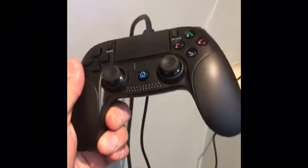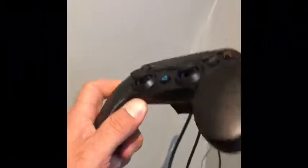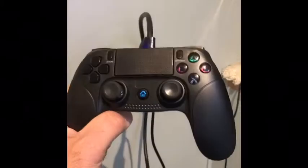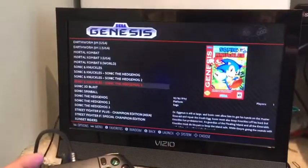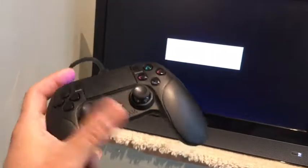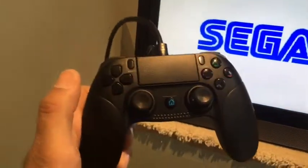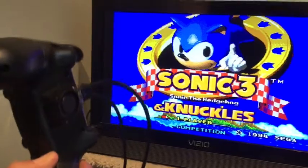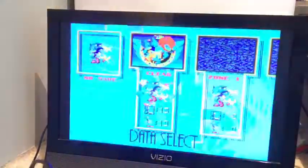The games actually run pretty well off of this controller — I was very surprised. I thought because this was a PS4 controller it was going to draw a lot of power, but believe it or not the games ran really well. I'm going to show how I did this and how it's set up. I have some Genesis games here — here is Sonic. The PS4 controller form factor is one of the best out there. This is actually a knockoff controller from Amazon, but it works really well, and considering there's a Raspberry Pi inside, it's quite amazing.